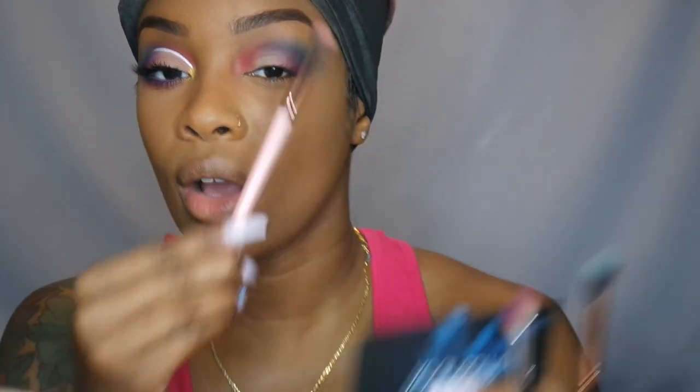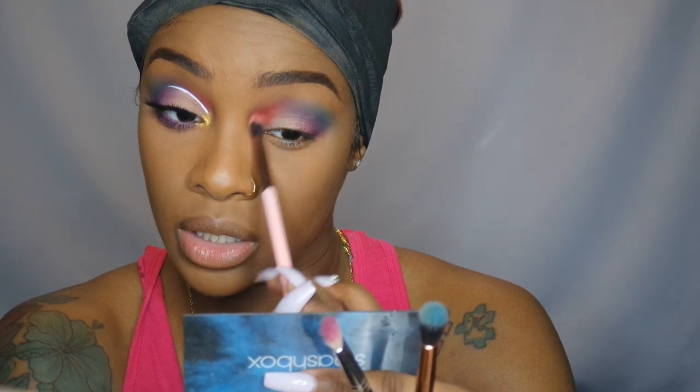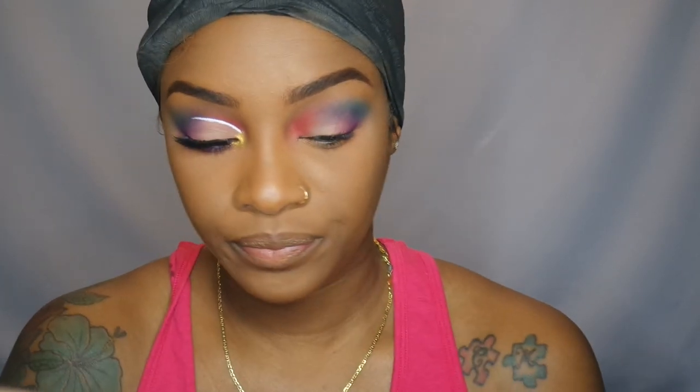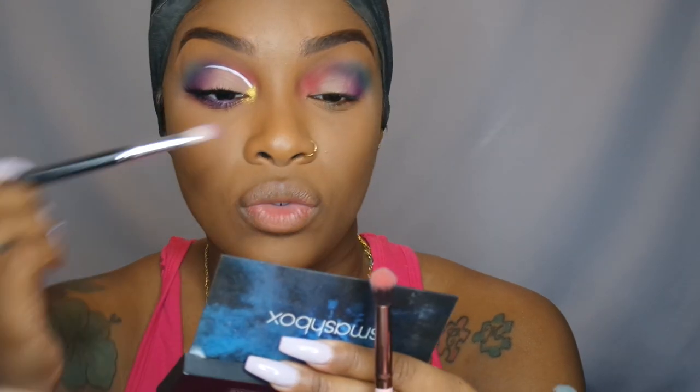I'm going to leave this alone for a second — I'm just hopping around on the eye making sure everything is blended. I'm going to go back in with the red and make sure that's blended, then go in with the blue to make sure that's blended as well, and then again with the purple just getting that outer V intense before I do my semi cut crease.